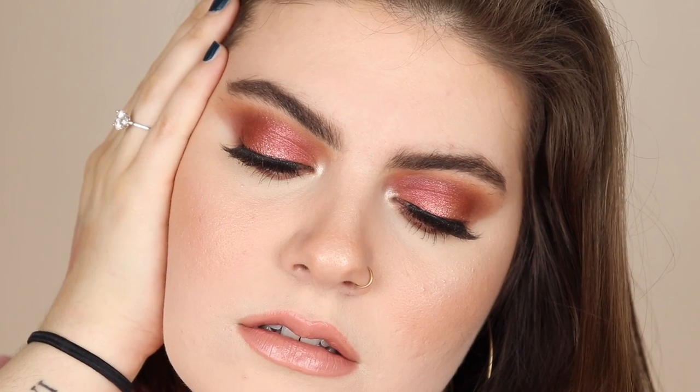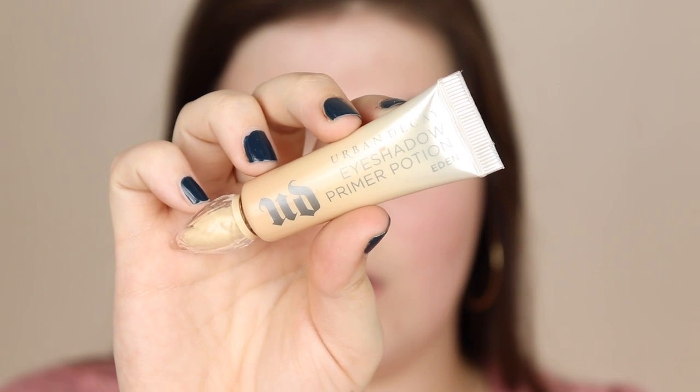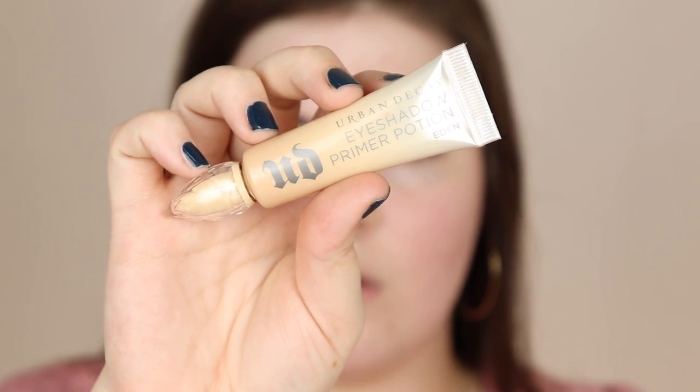Hey guys, welcome back to my channel! Thank you so much for clicking on this video. In today's video we're gonna be creating this look — I did it a while back and got so many requests to do this video. If you guys want to see how I created this look, just go ahead and keep watching.